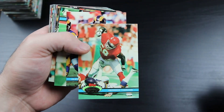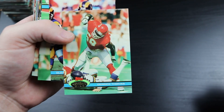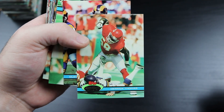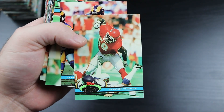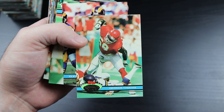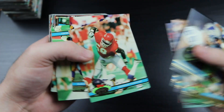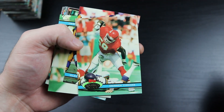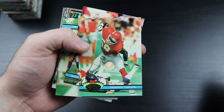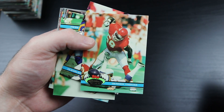Derrick Thomas - whoa, how awesome is that picture! That is freaking awesome - this quarterback destroyer right there. Man, what a career this guy had. He didn't have very many years before he passed away, but he was just an absolute monster. What a player.